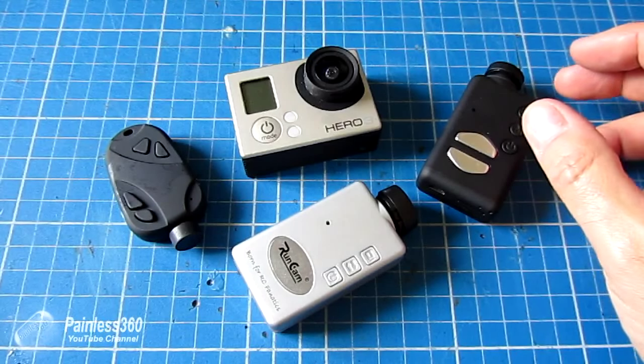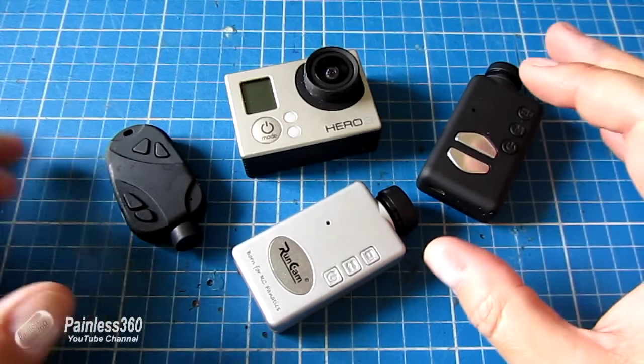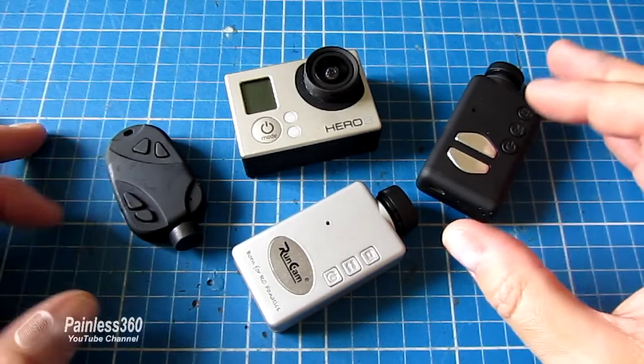This is one that I've only had for a couple of weeks, been testing out and flying, and the others are ones I've been using before. For those of you that might be new to the hobby, you might be wondering why we're looking at cameras and why it comes up so often.